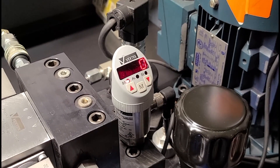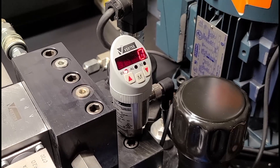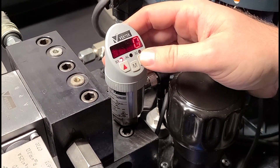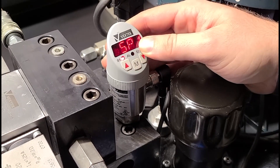I'm going to show you how to adjust the set point, the pressure on our VecTech Digital Pressure Switch. To do so, all you have to do is click on one of these arrows. You can see here, this is the set pressure point.